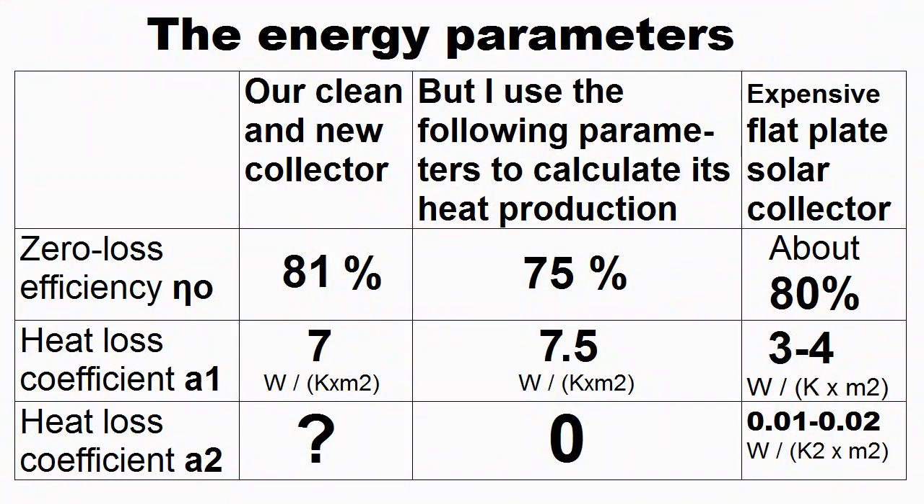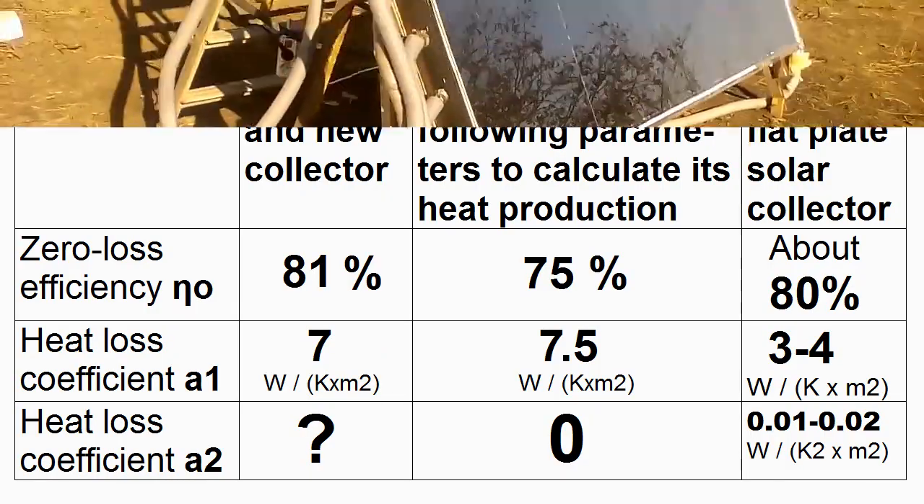We may notice that the weight of the water presses those polymer sleeves well to the inner surface of the hot steel sheet, and therefore it transfers the heat very well to the water. This video will show the results of my measurements of the energy parameters of my solar collector.